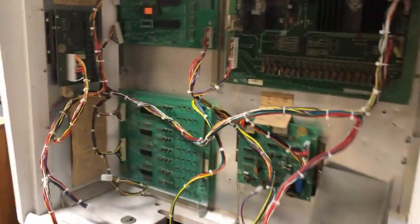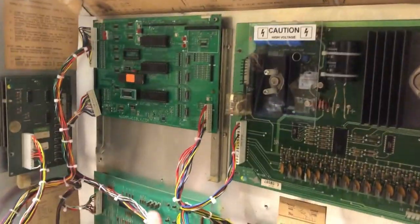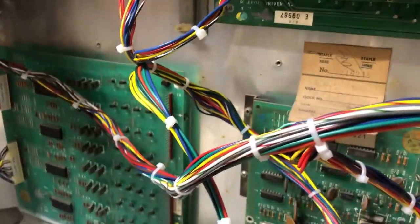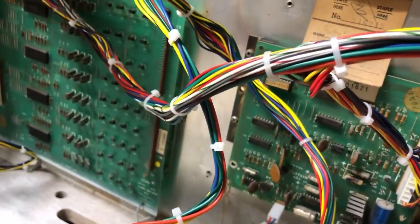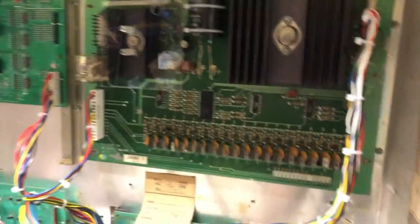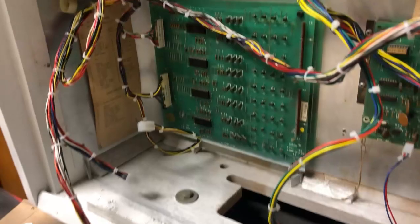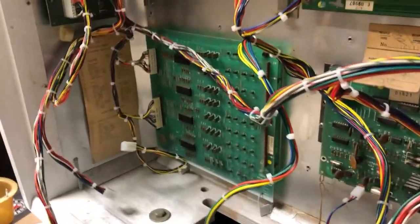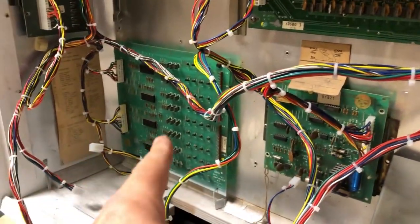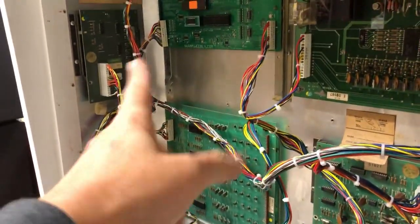We're back. We have the main interconnect harness for all the boards now plugged into where it goes, with the exception of one connector that got a little wonky — that's on there now. Everything plugs in where it goes except for the rectifier board; we don't have the rectifier board here yet. I've also got a brand new LED light board that I haven't installed yet — the original one's there, but I'm going to put a new LED one in. We've got the aux board wired and plugged up.